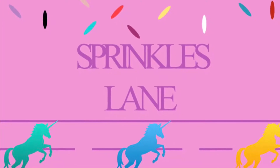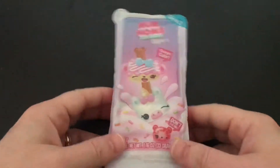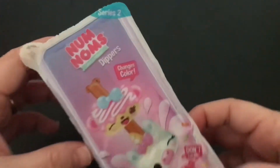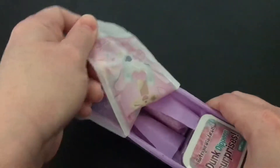Hi, welcome to Sprinkles Lane, glad you could join us today. I'm going to be opening another Nom Nom Snackables Dippers, and I'm super excited to find out which one we have, before I put the sauce in the refrigerator, getting it nice and cold.